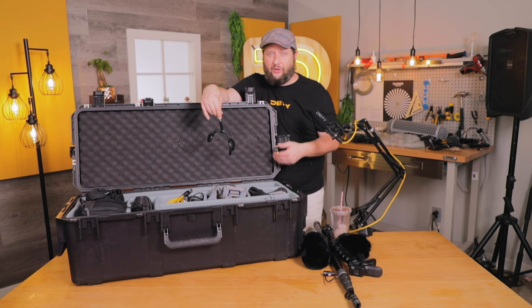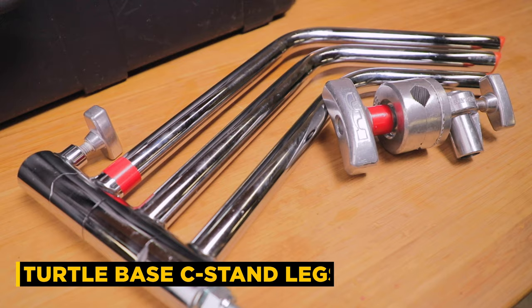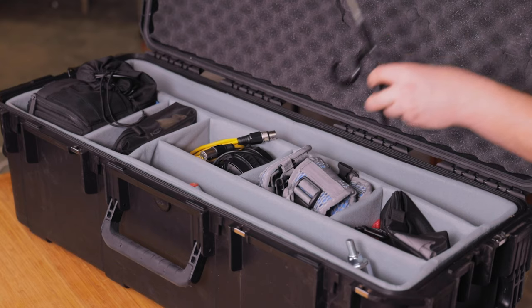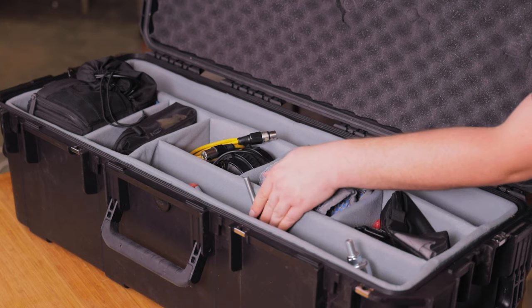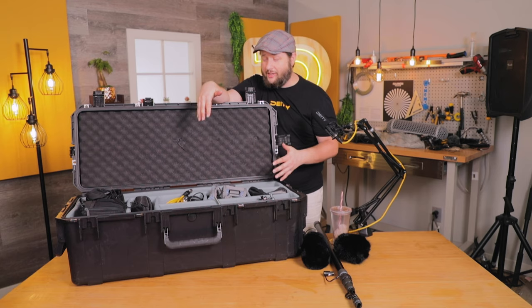The last thing in this pocket is the legs for the C-stand itself. We're using a nice turtle-based C-stand, and everything just folds up and goes right back in that pocket. As you can see, it just fits. This actually really did turn out to be a brilliant case for all the stuff that we need.